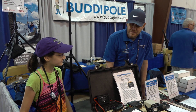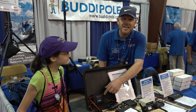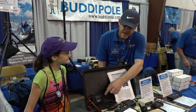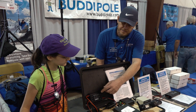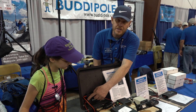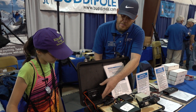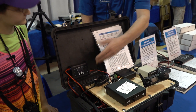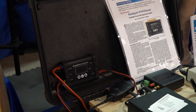Thank you. This is a product that we've had out for about a year now, and we just updated the Power Mini to add a USB output on one end and a few other changes — a little bit more power handling, so we can handle larger solar panels.